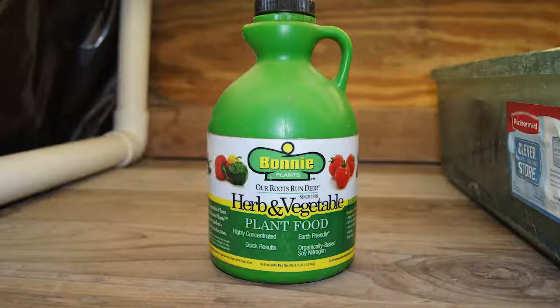I tend to use a liquid-based fertilizer. All I do is put it in the water reservoir, mix it up, and my plants can uptake it with the water — that tends to work really well for me. You can see pictures here of the fertilizer I use. It's Bonnie fertilizer. I get this from Home Depot, but I'm sure there are a few other places that sell it as well.